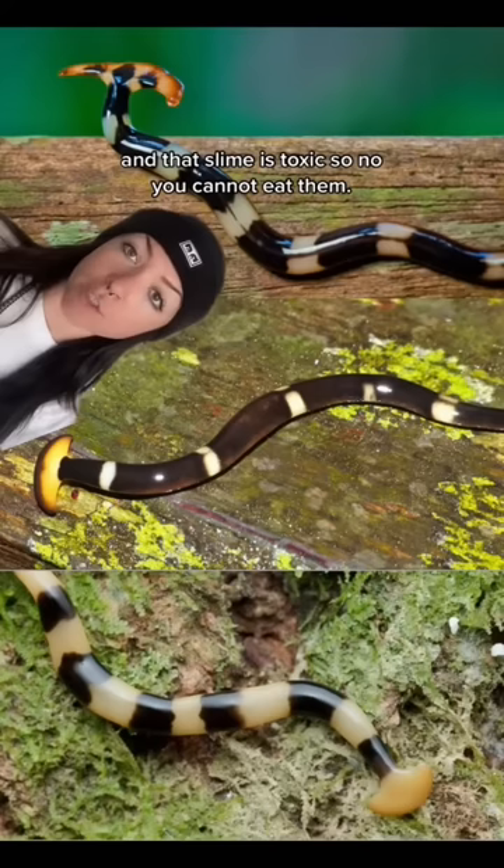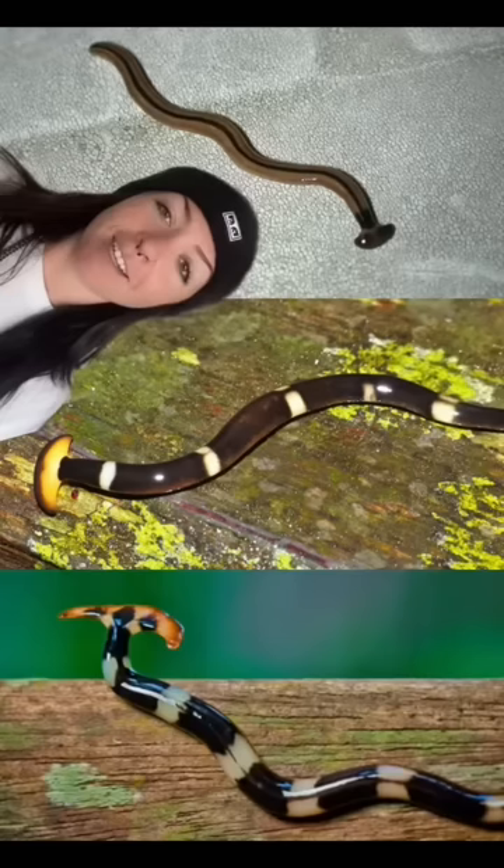And that slime is toxic, so no, you cannot eat them. Hammerhead worms will eat other hammerhead worms, and they'll also eat parts of themselves. And if you see one, you can't just cut it in half, because they can regenerate, and then you'll have two hammerhead worms.